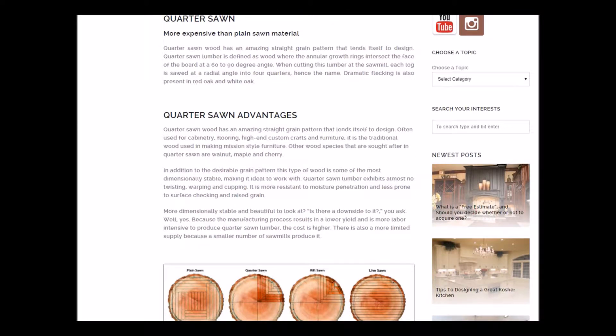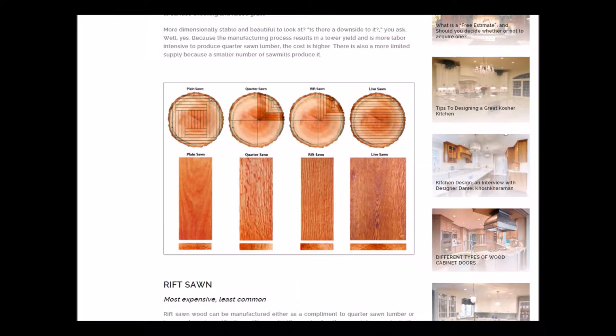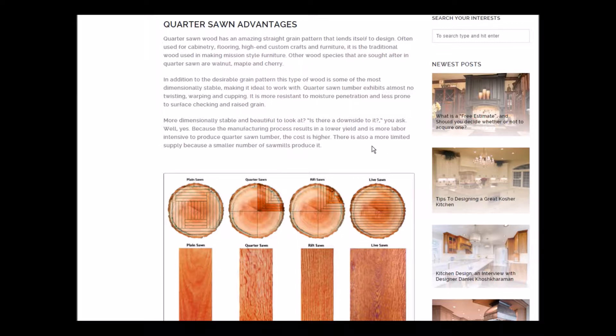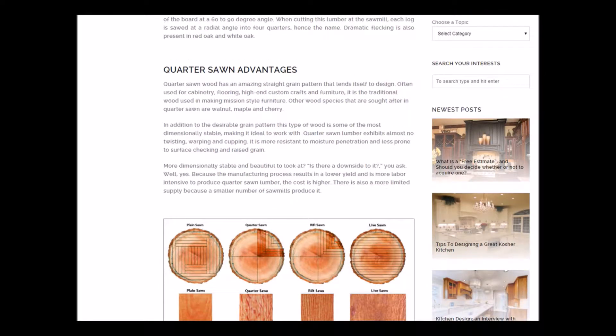Quarter sawn is one of the most expensive ways to cut lumber. Not many factories do this type of sawing and it's expensive, but it does hold up over time. It is stronger — it's a lower yield, more labor intensive, higher cost, but there's no twisting, warping, or cupping. It's a very resistant way to cut and the grain lines are generally more symmetrical. I'll put a link to the article so you can read about the different types of cuts.